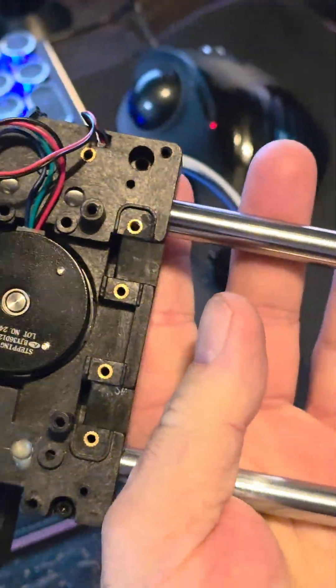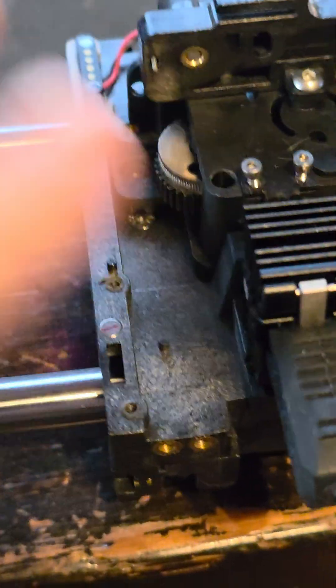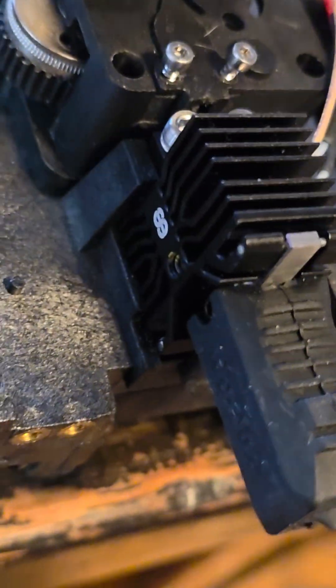Zooming in — that's the carriage plate for the X-axis. This is all original from Chidi, all molded parts from Chidi. I do have a pogo pin here, but that's because I made a custom cover myself — the pogo pin is just for that cover.